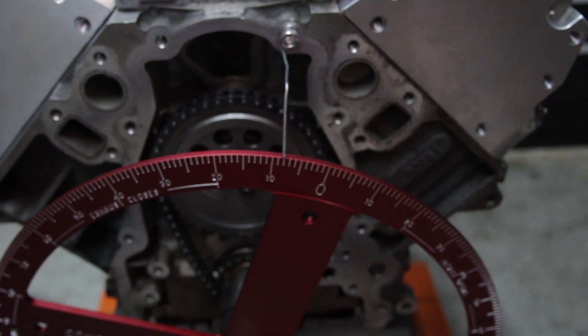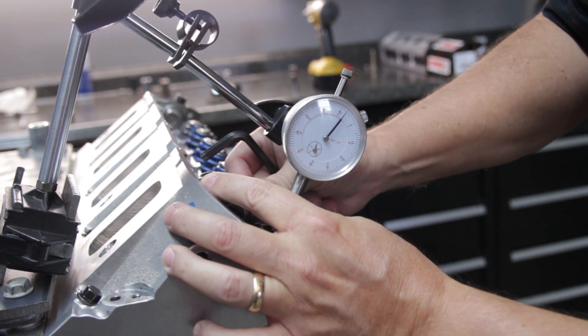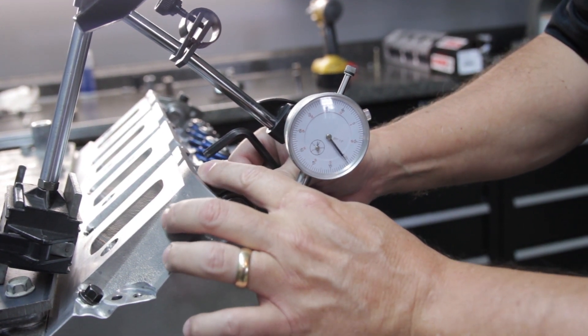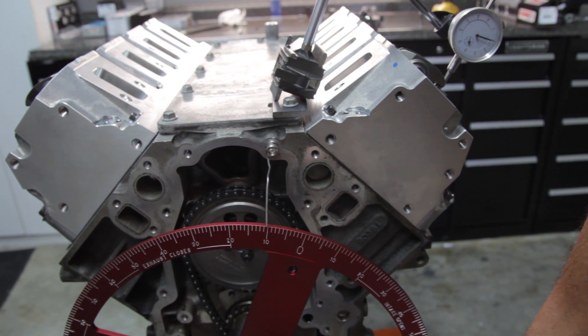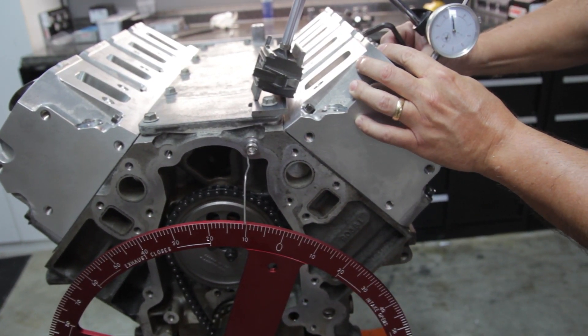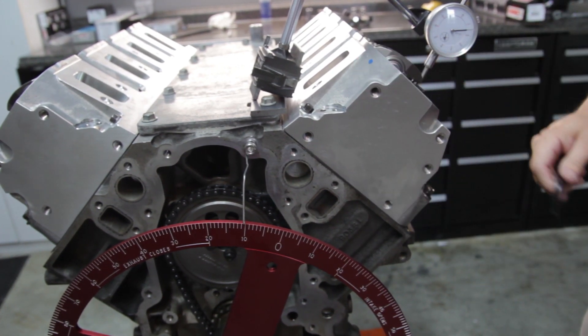Then we'll rotate the crank to 8 degrees after top dead center — on about 25. We depress it and you can see it goes to about negative 7, which is a total of about 32 thousandths. Then we'll rotate the crank to 10 degrees after top dead center — we depress it — so that's a total of 33 thousandths. So our minimum piston valve clearance occurred at about 8 degrees after top dead center for a total of 32 thousandths.